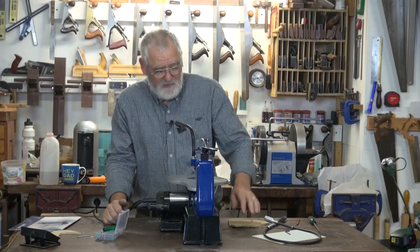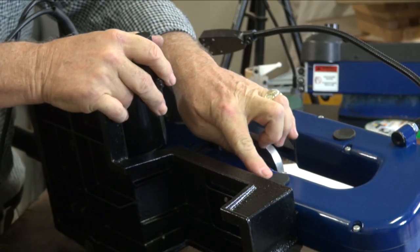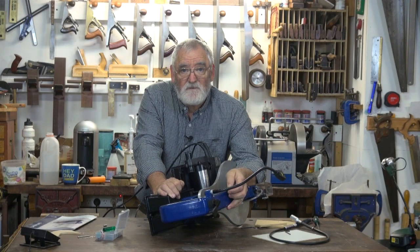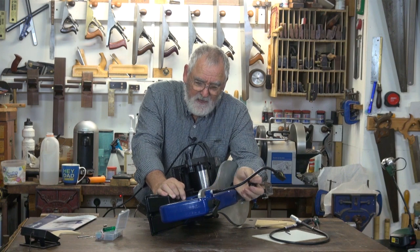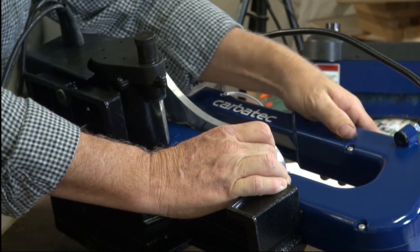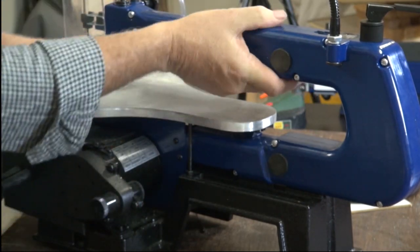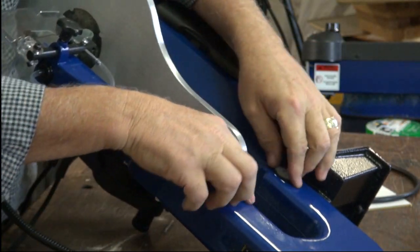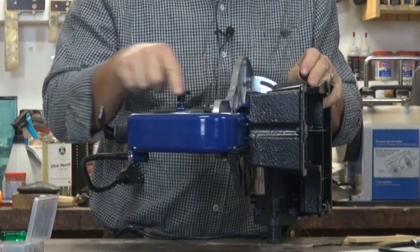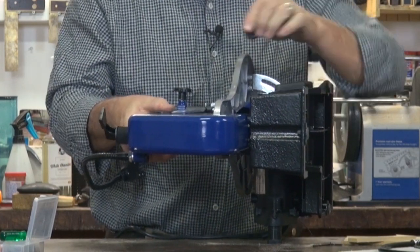A couple of bits of maintenance can be done every 50 hours. Turn the machine on its side, remove these rubber caps — one there, one there — and just drizzle in some 20 SAE motor oil and let it sit overnight. The next day, clean the excess oil out and replace the covers. Then turn the machine over and do the same thing on the other side: remove the two plugs, put in the 20 SAE motor oil, let it sit overnight, wipe off the excess, and replace the plugs.